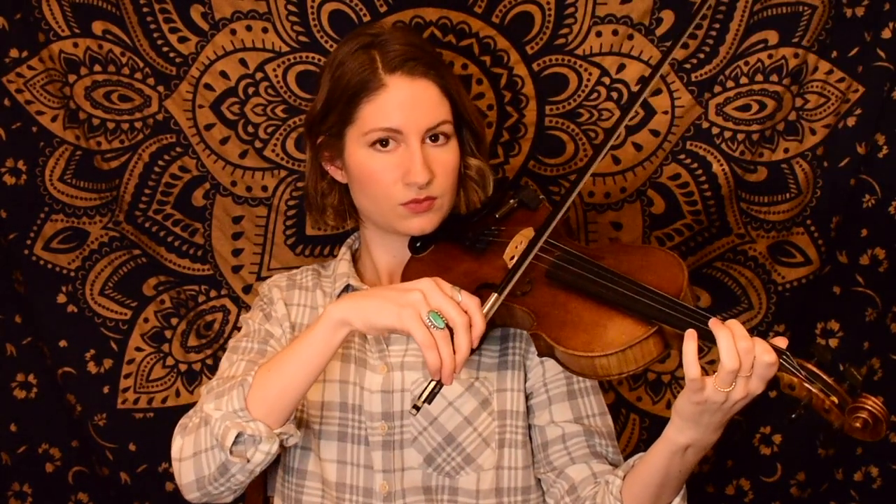Then we hop back up to that same C sharp we started with, and then we have that third finger D again. Now the pattern changes — we've got a little scale walking down, so listen for this slightly new rhythm that we have here.